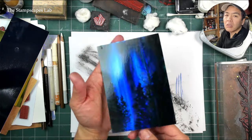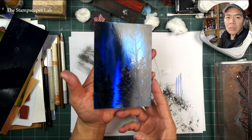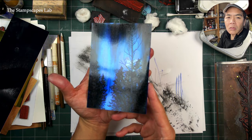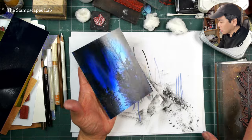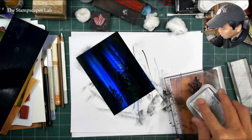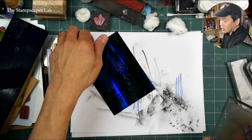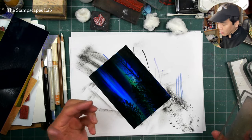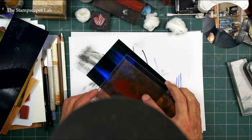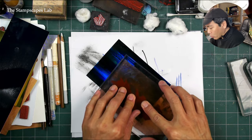I think that looks pretty good right there. I can't really see the Joshua trees in here anymore, but I really like that spindly tree, so I think I'm going to go for two impressions of it. Now this Brilliance ink doesn't adhere to it, so what I'll do afterwards after it dries is take it outside and spray seal it.